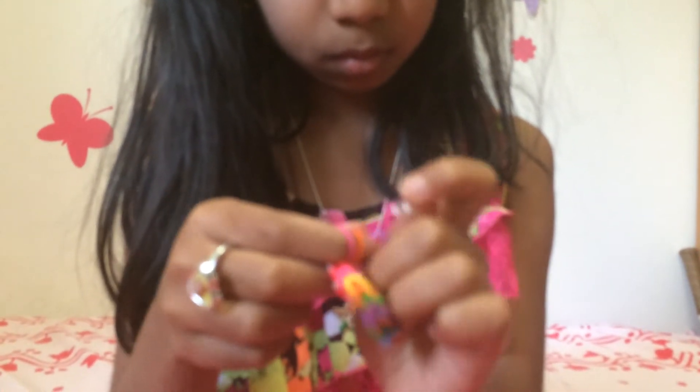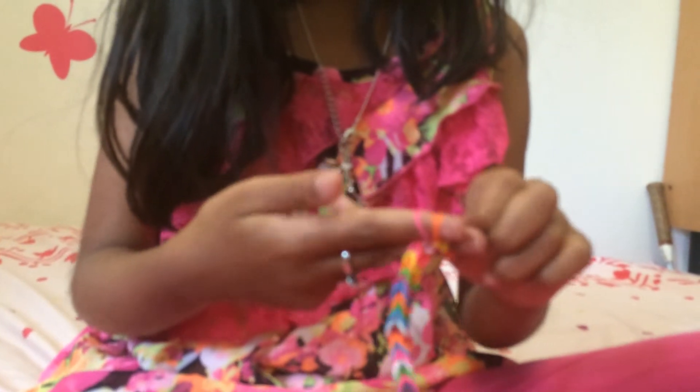Now you're going to need your C-clip — or your S-clip, it doesn't matter what kind of clip you got. And then you just put it on one side, like that. So it should look like this on one side. Some people think you have to use two C-clips, but you don't. This is kind of hard.